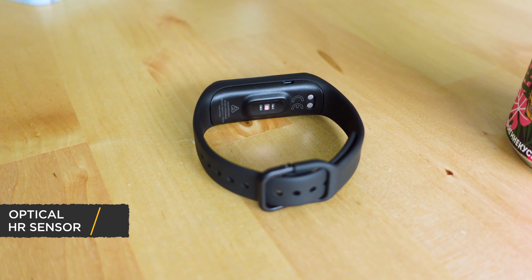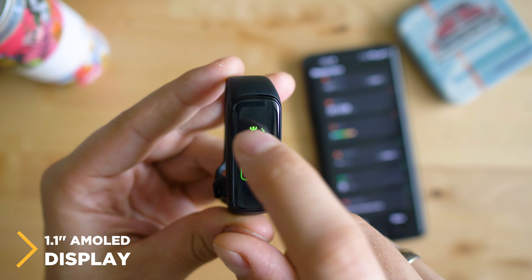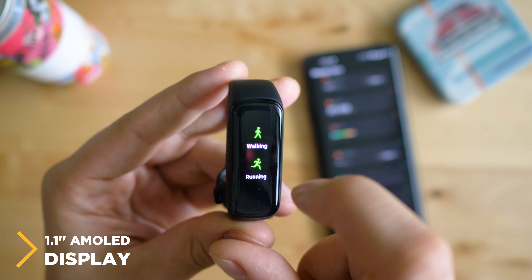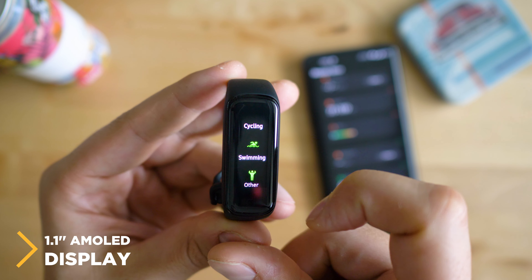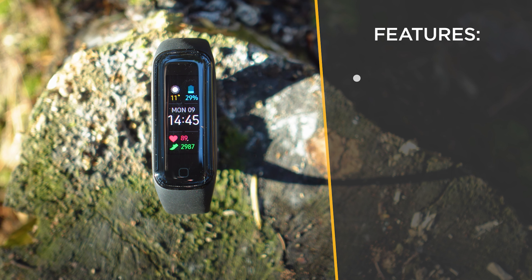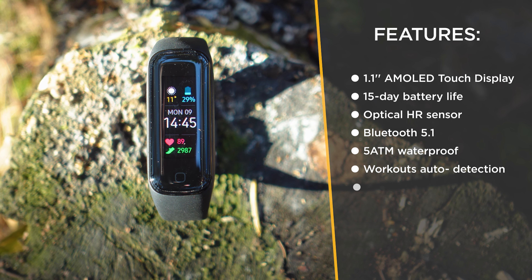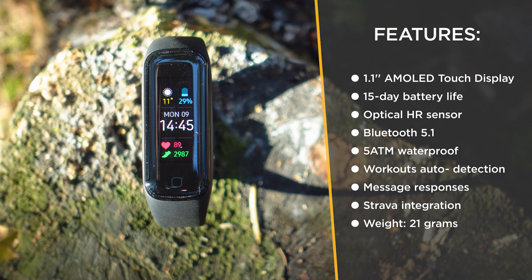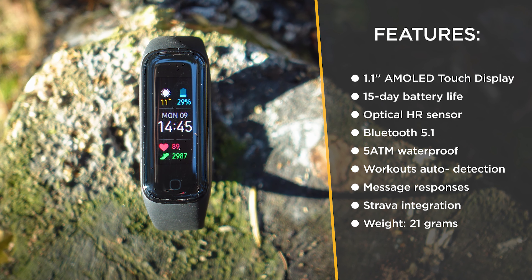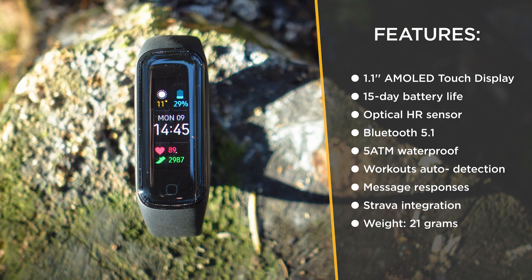Let's check the technical specs: 1.1-inch AMOLED screen — I can assure you this is among the best displays on a fitness tracker these days, much brighter and vivid than the one on the Mi Band 5. 15-day battery life, IP68 waterproof, Bluetooth 5.1, HR tracking and sleep tracking, automatic sports detection, and even an option for using quick responses for certain messages — so it's not only collecting your health data well but also much smarter than most other trackers.